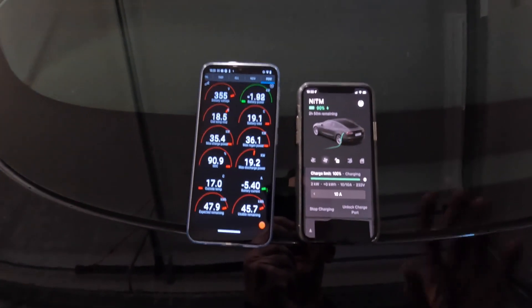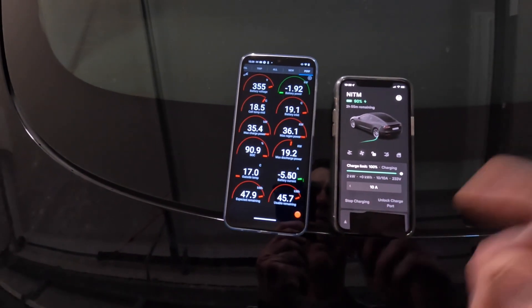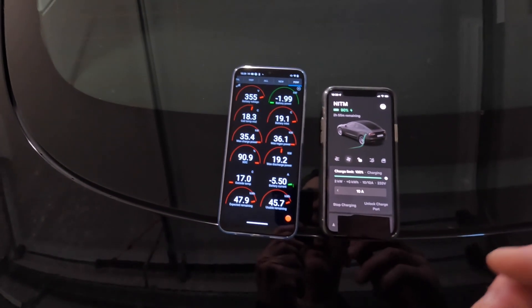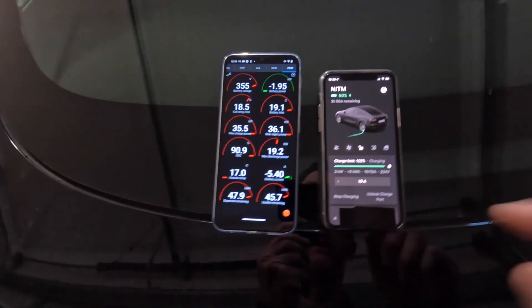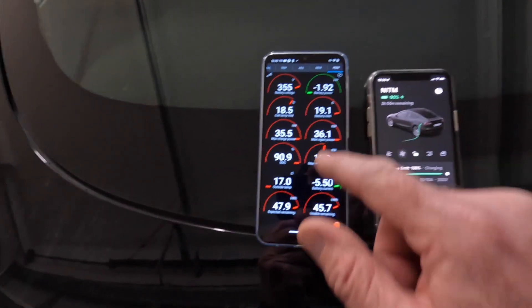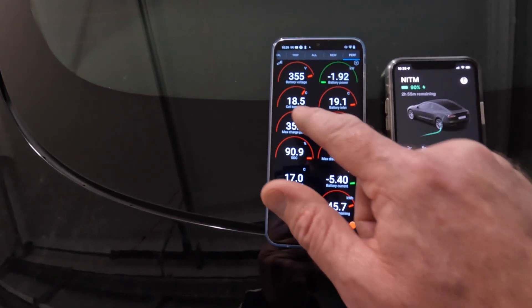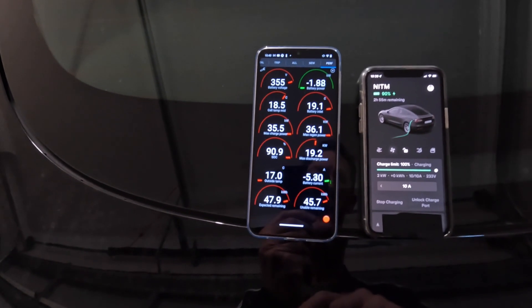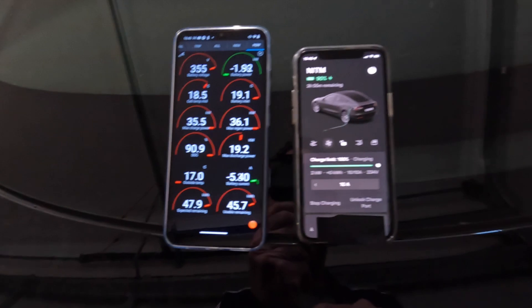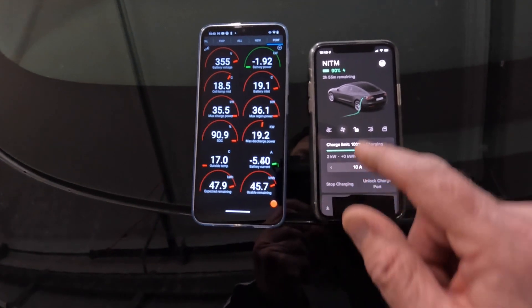I'm going to show you in a later video the different methods of preconditioning, but today I'm just going to do the manual precondition. If you schedule a precondition, it's the same thing — it's just the car starts it automatically. We're not overly cold here today. Cell temp mid is 18.5 degrees — not super cold, but it'll be enough to kick the battery heater in, which is the rear motor.